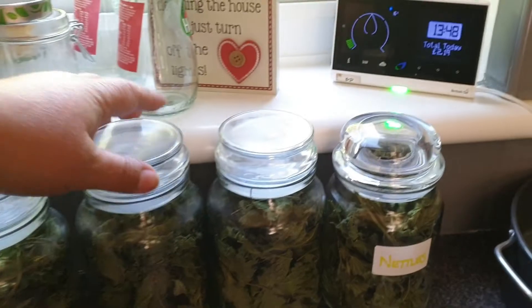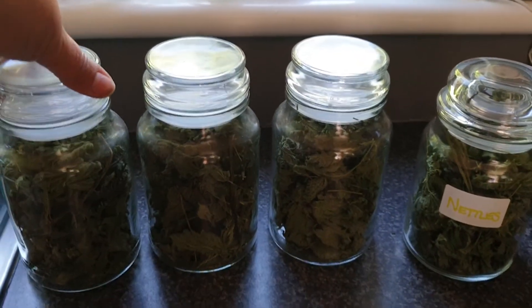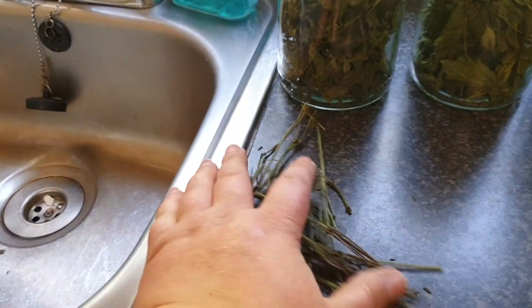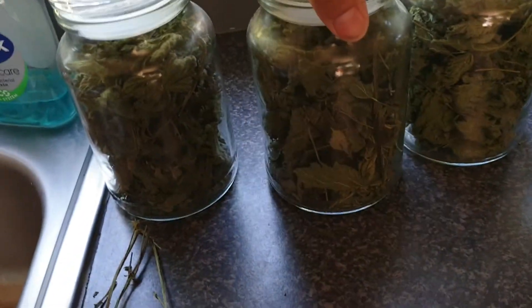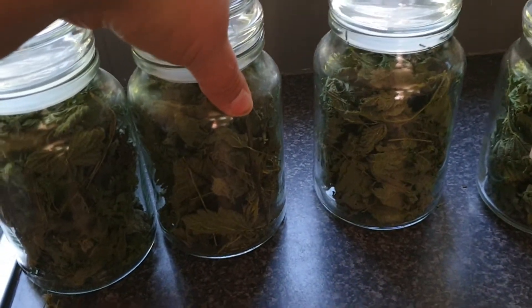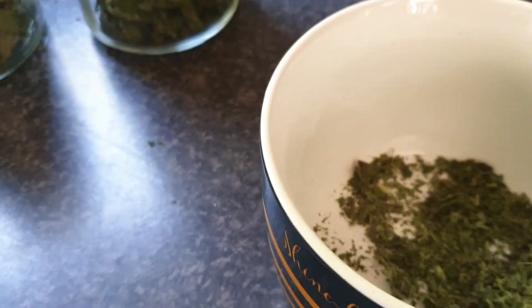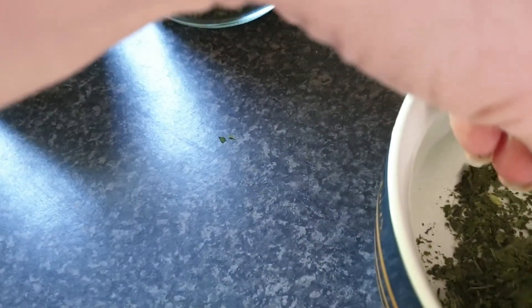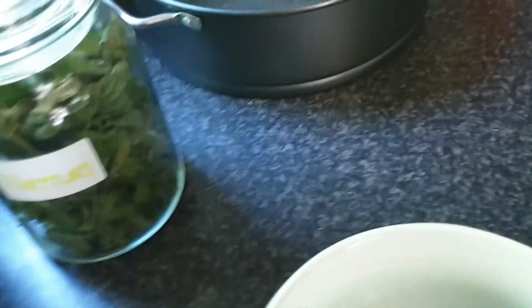I've already taken the nettles off the string — it's all nice and dry and popped it into these jars. Now, it does say that if you keep the nettles on the stalk it's better for the nutritional element. Some of the stalks did come off as I was putting it into the jars, but basically it stayed on the stalk as much as I could possibly do. I think what they mean really is don't crush it all up straight away. So what I've done is left a few leaves out — I haven't got a pestle and mortar, so I've just popped it in this big cup and crushed it all up, just done it between my fingers and thumb. Because it's nice and dry it crushed really easily.